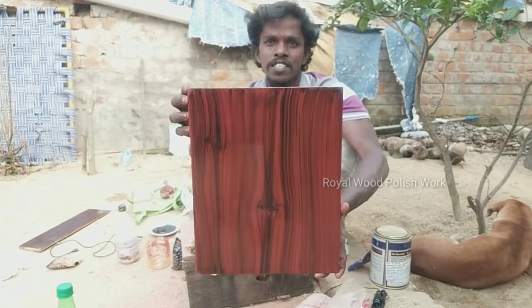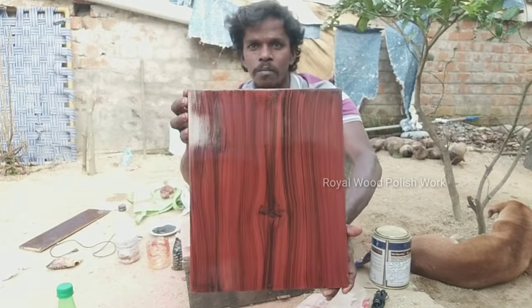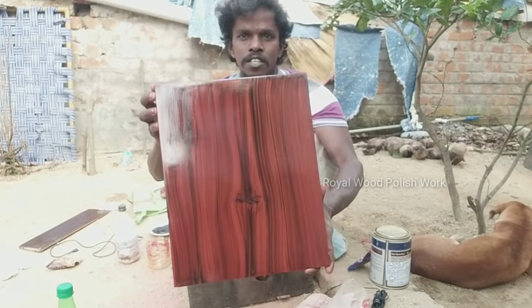Hi friends! We are going to color the plywood.